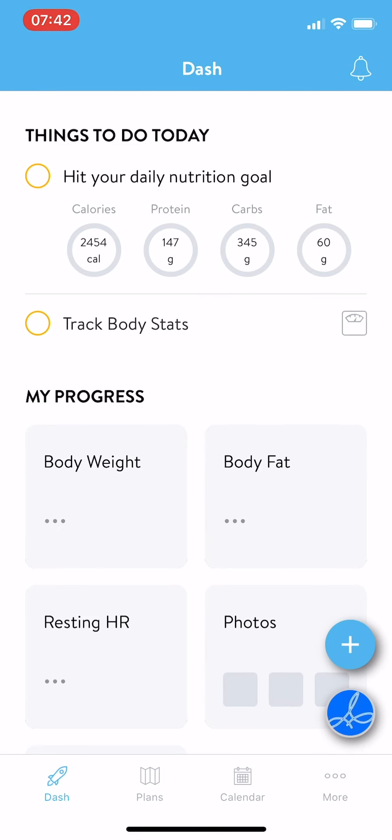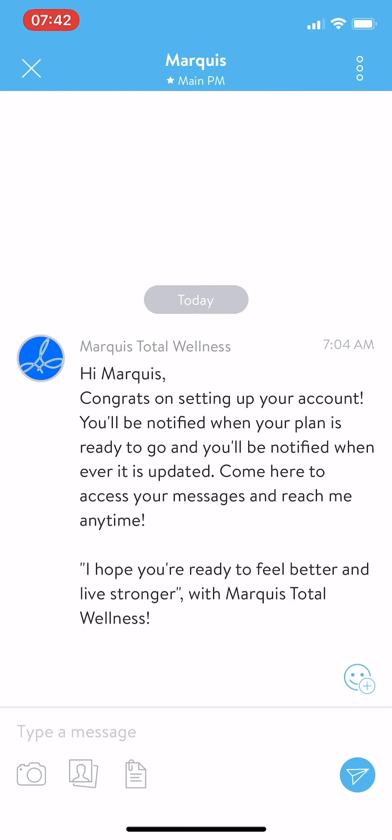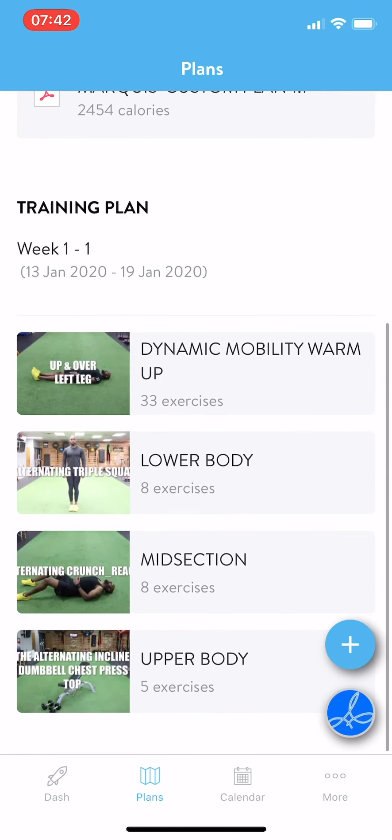If you need to message Marquee Total Wellness, you want to click the logo icon in the lower right side, and that will pull up your messages. But we want to get a workout in, so we want to go down to the bottom, hit Plans, and your training plan is going to be under Training Plans.